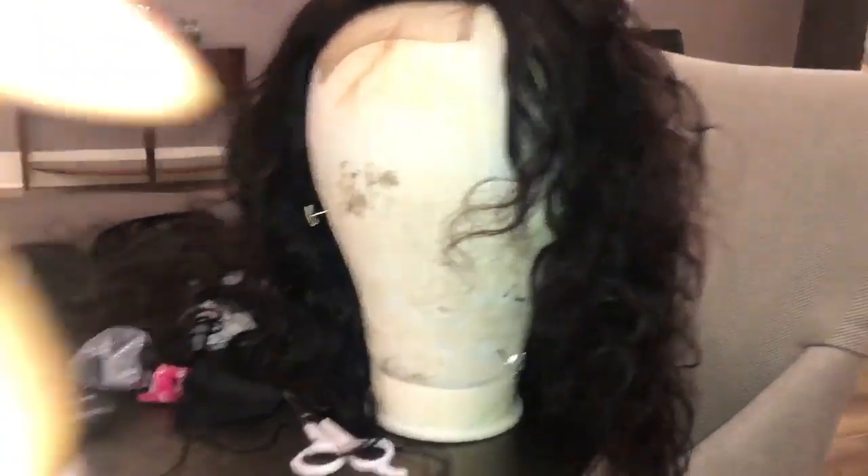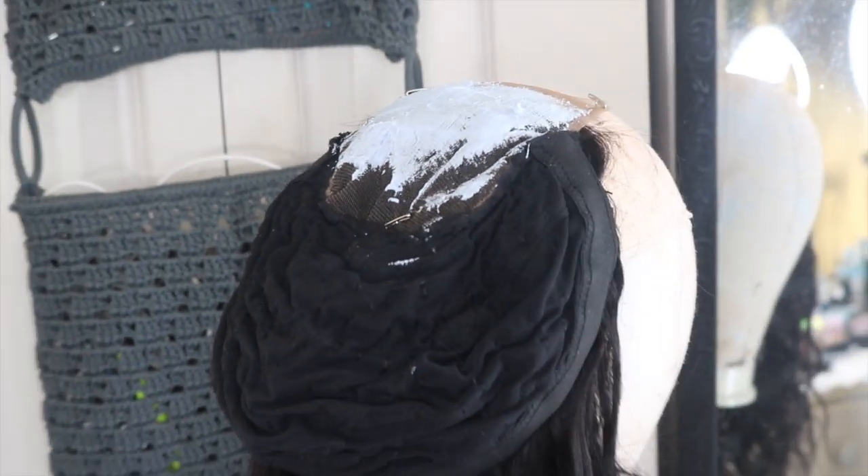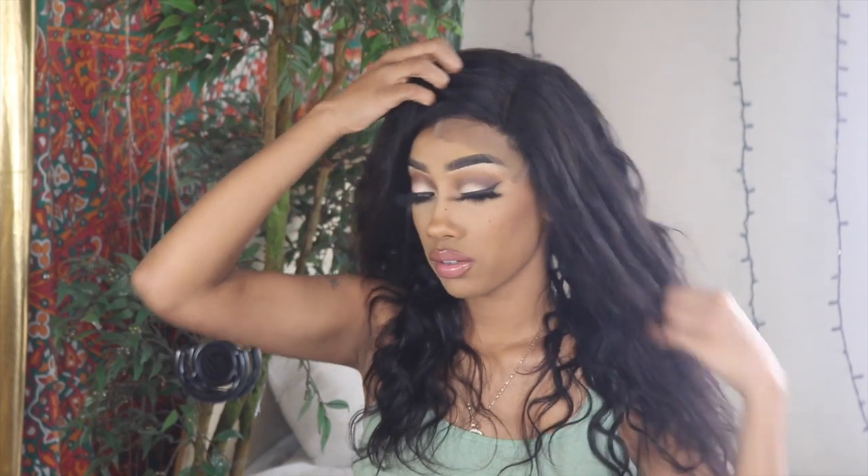This was the finished look of the wig — I think it came out so pretty. I didn't even have to curl it; the natural curl pattern was beautiful enough that I'd wear it for a more natural look, but that wasn't the style I was going for this time. When I first tried it on, I was a little discouraged — it looked so wiggy. But I knew that with plucking, styling, and defined parts, it would come together.